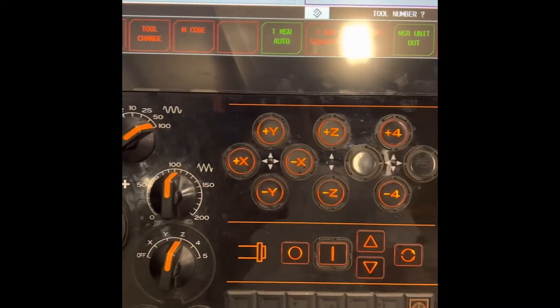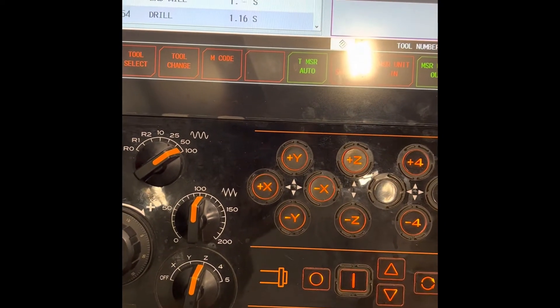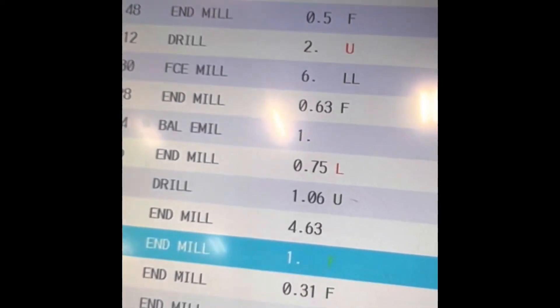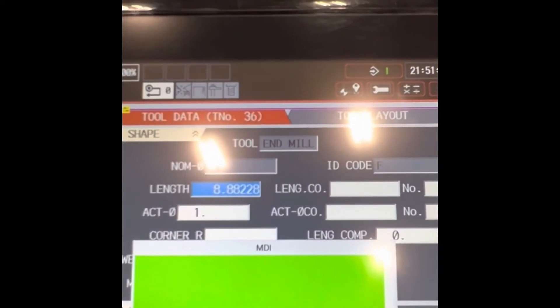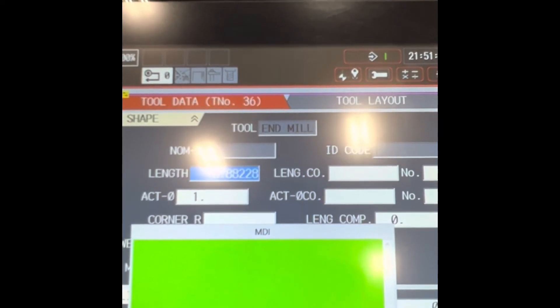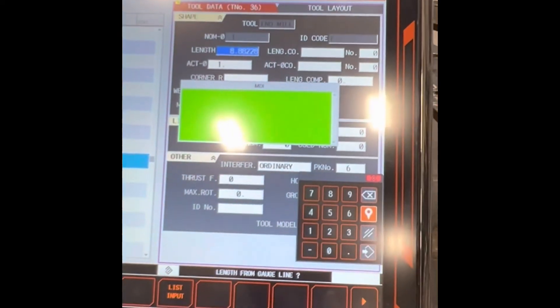We are going to hit start. You heard the sound — the tool. There you go. End mill, 426, 1 volt. First of all, only. That's how we set up the tool on this machine. See you guys next time! Hope you learned something new.